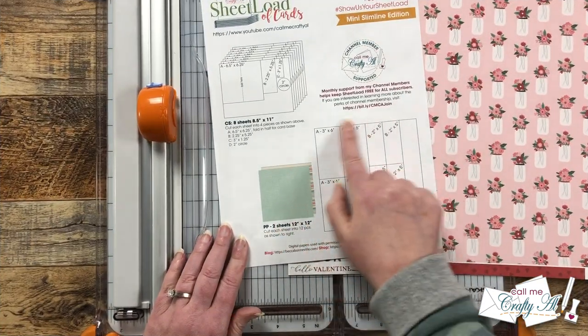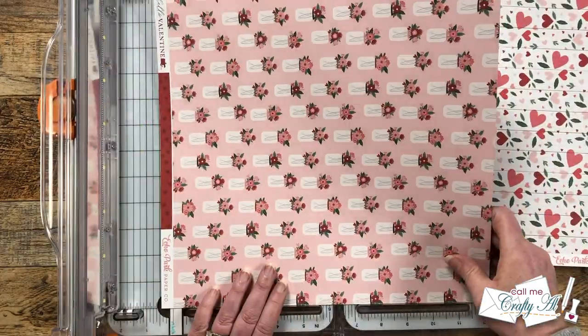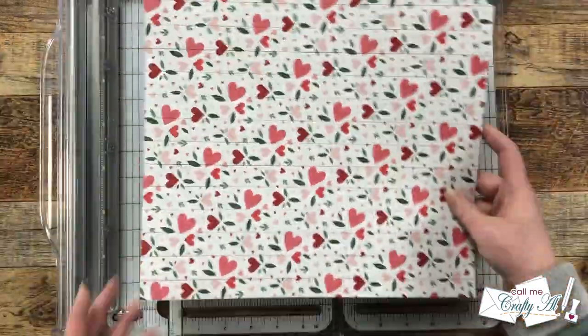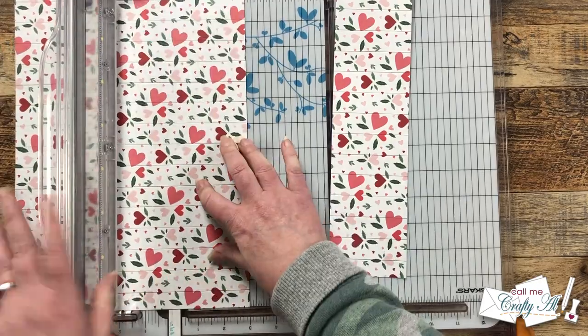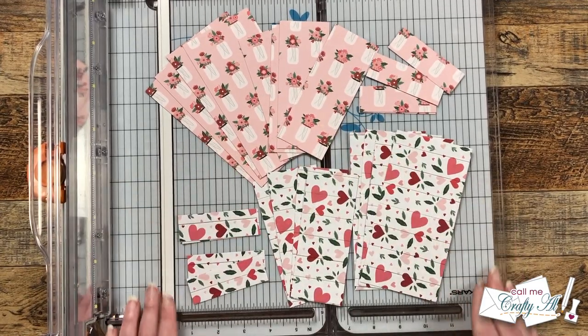I'm going to get started today by cutting my two pieces of pattern paper per the instructions on the printable. I've already shown this full process and nothing has changed, so I'll show you briefly here — make sure to check out the process video linked in the description box below if you want more help. You can download that printable for free from the debut video.